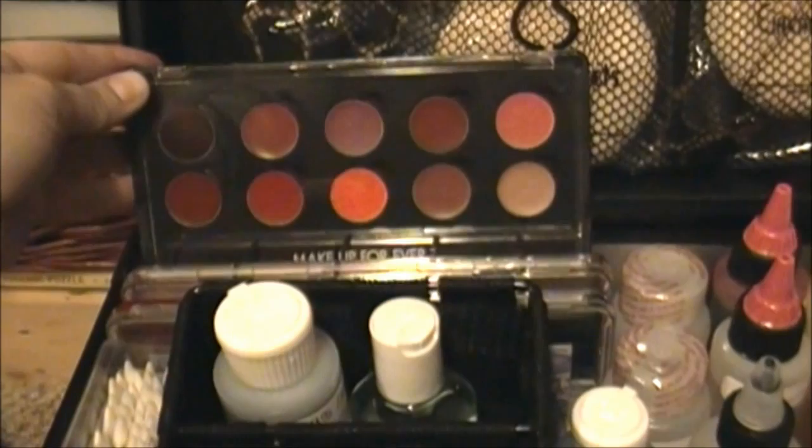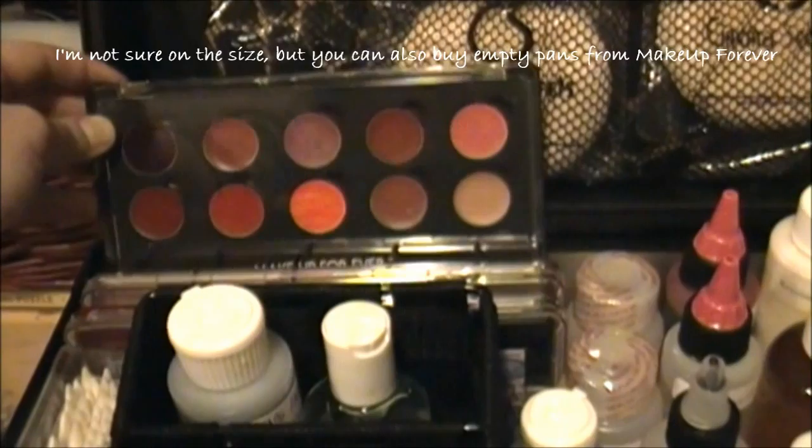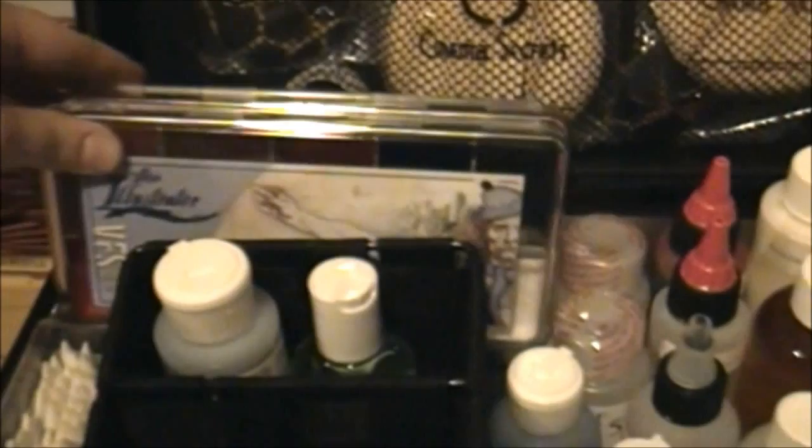I've got a little bit of tape there. There's a Make Up For Ever lipstick palette. What's nice about this palette in particular is you can refill them. I believe I can buy the empty pans from Yabby to fit in here and just fill the lipstick shades with the ones I want eventually.